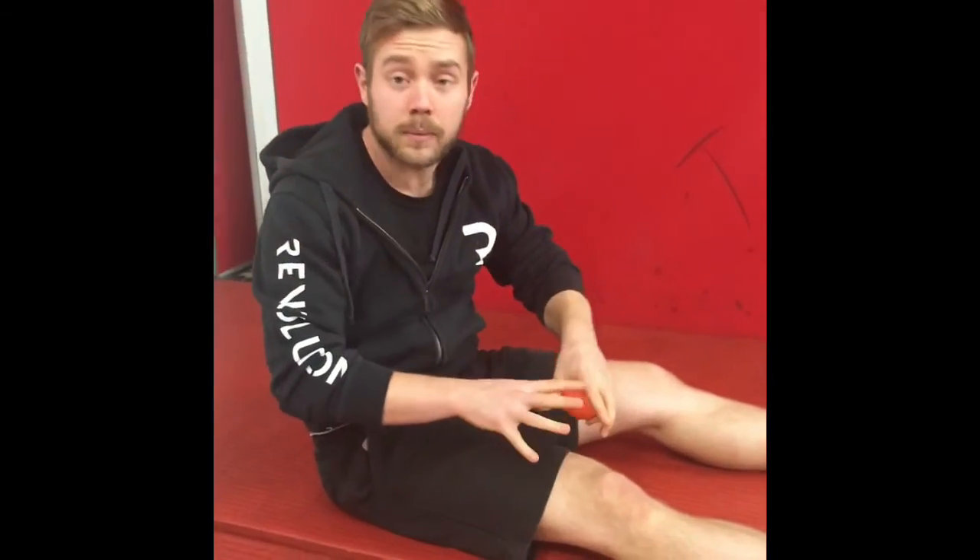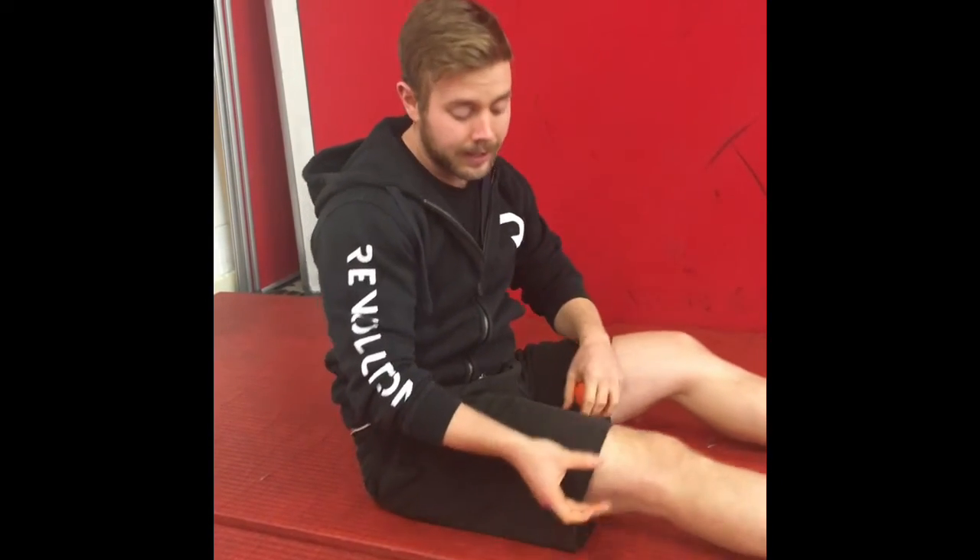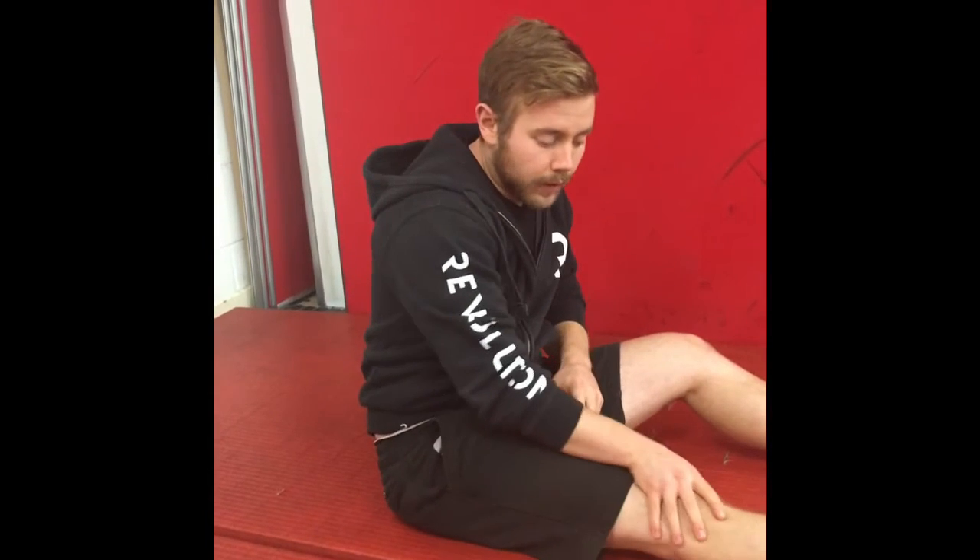So we can do everything we suggested in the prior video: warm up the hamstrings, get the glutes working and make sure they're nice and strong. You can loosen up that quad and the patella pocket. Now we can also work on the ITB and the TFL to stop all that extra excess pain going onto the knee.